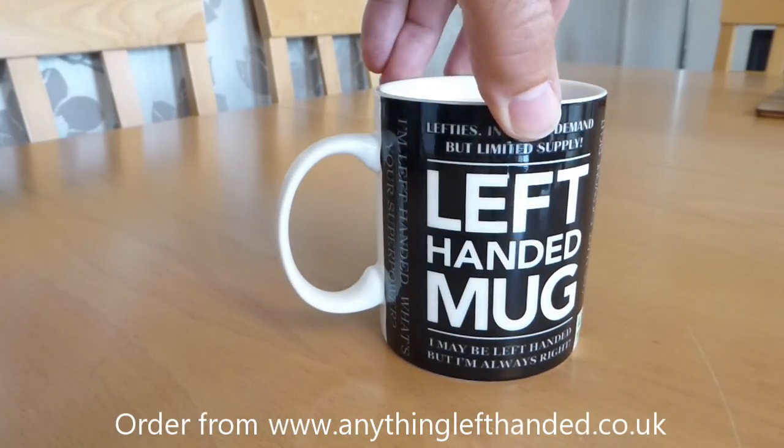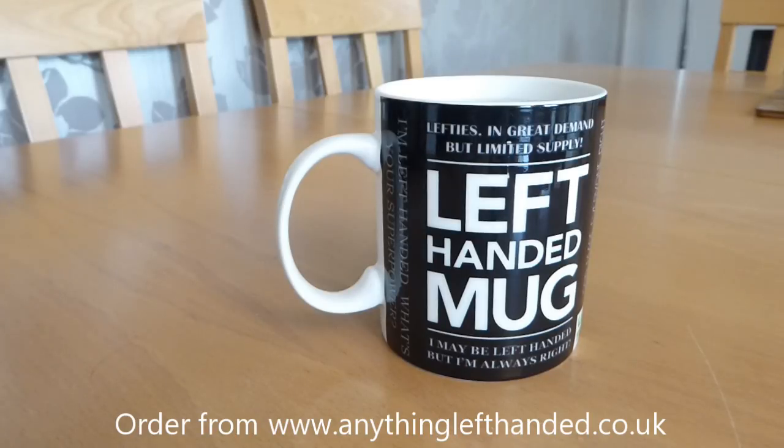And as you drink down your hot drink or it cools down, the left-handed slogans start to disappear again. So that's it — the heat changing left-handed mug.